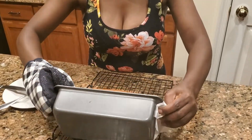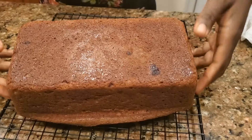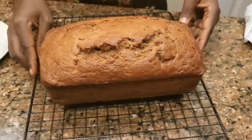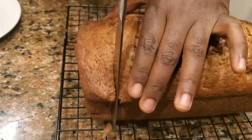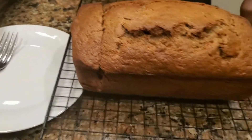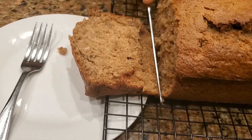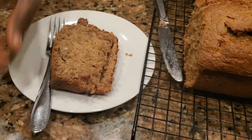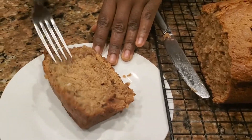Our bread here is done, I'm gonna flip it over. Because I used a nonstick pan it came right out — it's still hot from the oven. I'm gonna just slice a piece so you can see what it looks like. I told you it was going to be moist, and it is moist. It's very hot as you can see.